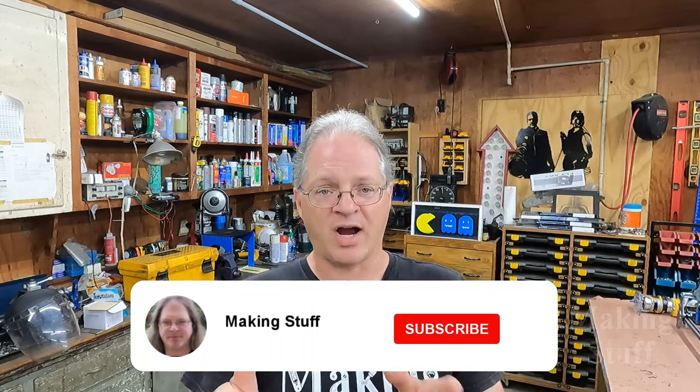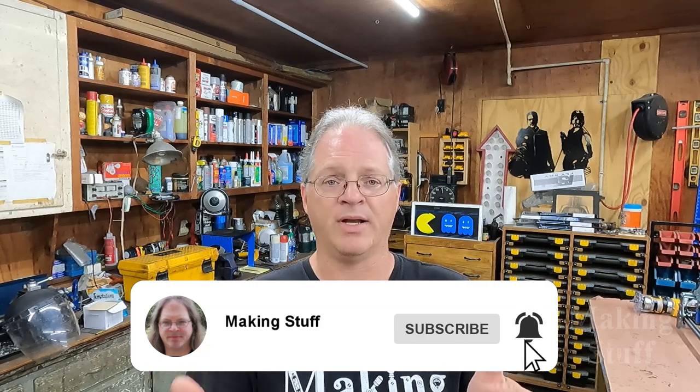Now, if you're interested in these types of projects with the tracked vehicles, please go over to Tank Commander's YouTube page and watch his videos over there — I've got a link down in the description. Let me know in the comments, because I've been thinking about building one of these tracked vehicles for quite some time. That's one of the reasons why I went to Tank Commander's — I wanted to drive one of these vehicles and see one in person.